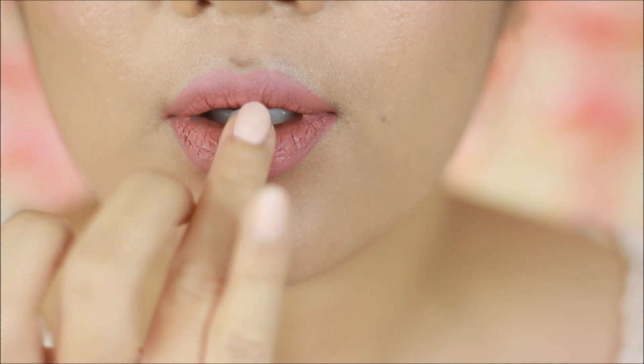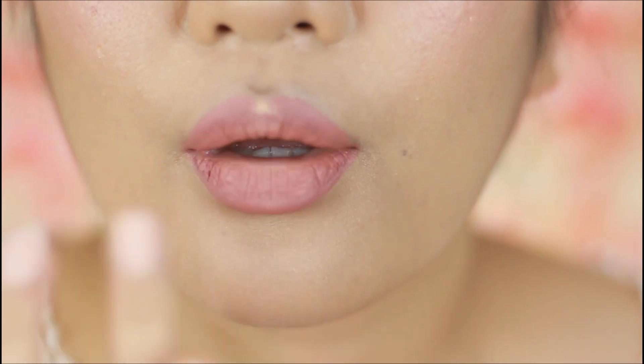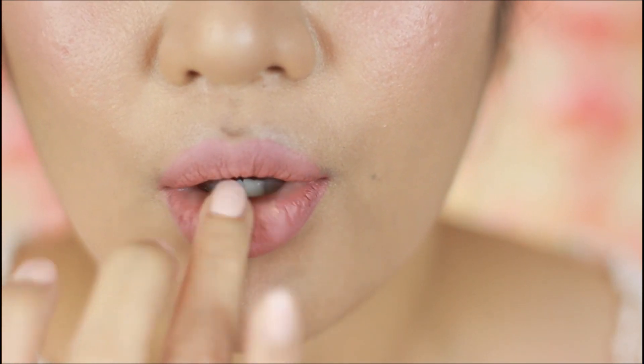There you go — fuller looking lips! And to take it down a notch, you can add a concealer at the center and use your ring finger to diffuse the product. You can also apply another moisturizing lippie with a glossy finish.